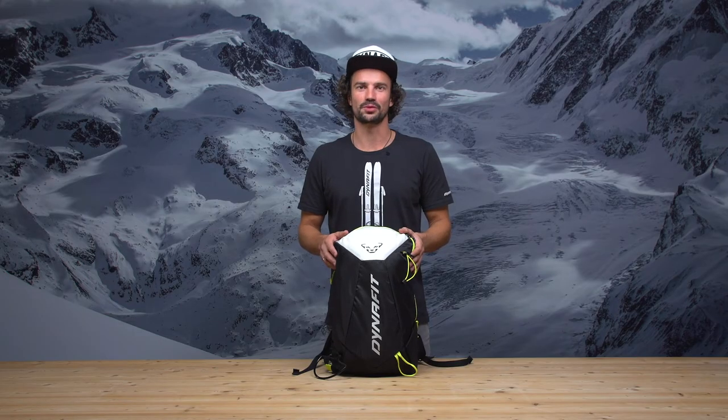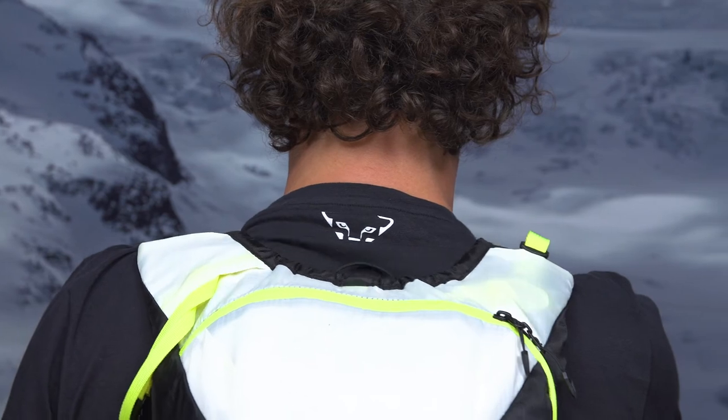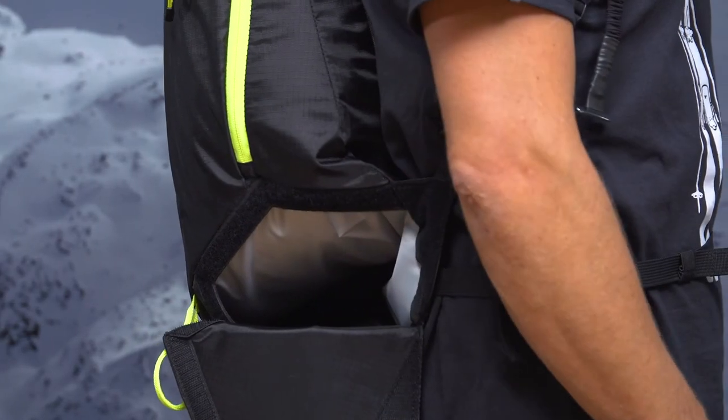There are many more features to explore like shoulder adjustment, big safety compartment and so on. With the new DNA16 backpack you will be faster than before. Speed up!